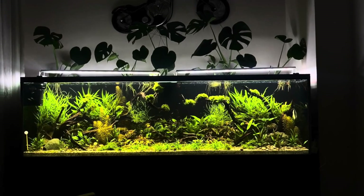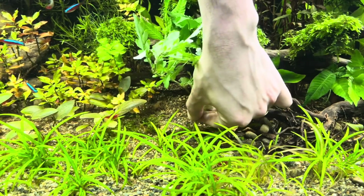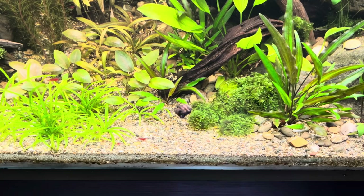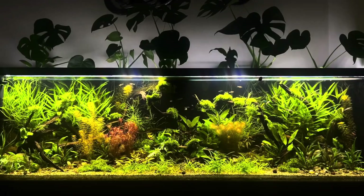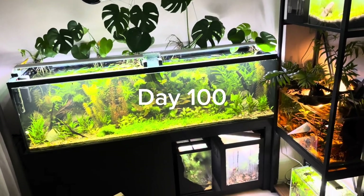On the ninetieth day, I added new plants and fish to the tank. The more plants we add to this ecosystem, the more productivity we'll achieve. It's also important to keep the number of fish in check. When feeding the fish, we should avoid overfeeding.